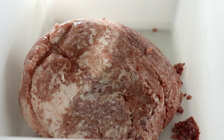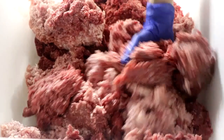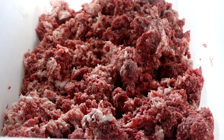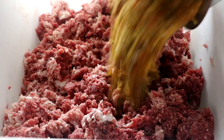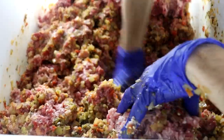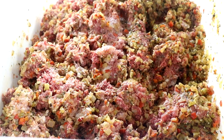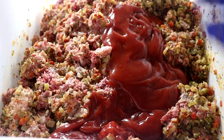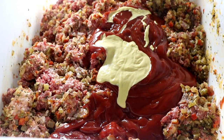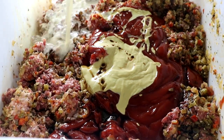Now we're going to take our meat for the meatloaf. We have pork that is 10% fat, 90% lean, and beef that is 80% lean, 20% fat — 80/20 on the beef. I like that combination because if I go any heavier on the fat with the pork, the meatloaf doesn't bind together well. A 10% pork and 20% beef works perfectly. Now that the vegetable mixture is cooled, we're going to gently incorporate it. The key is you don't want to overwork your meat — one of the biggest mistakes people make is working it like they're kneading bread dough, which breaks apart the proteins and gives you more of a sausage texture.